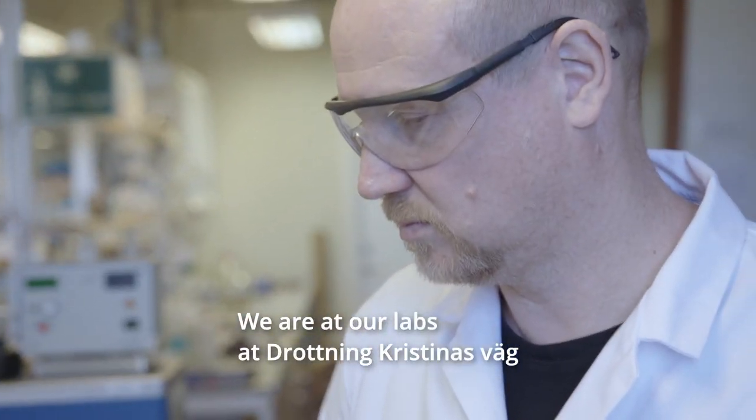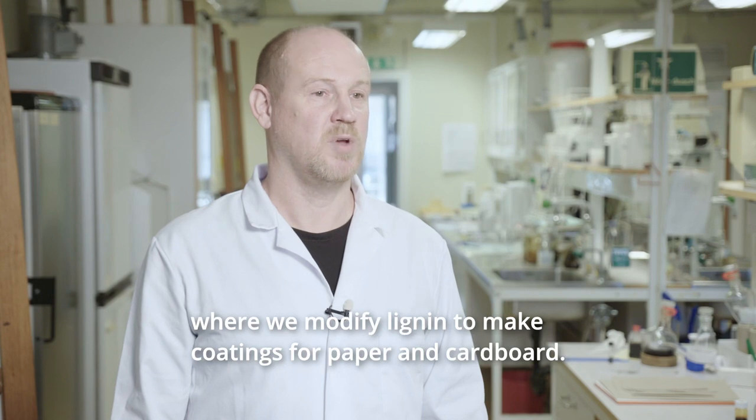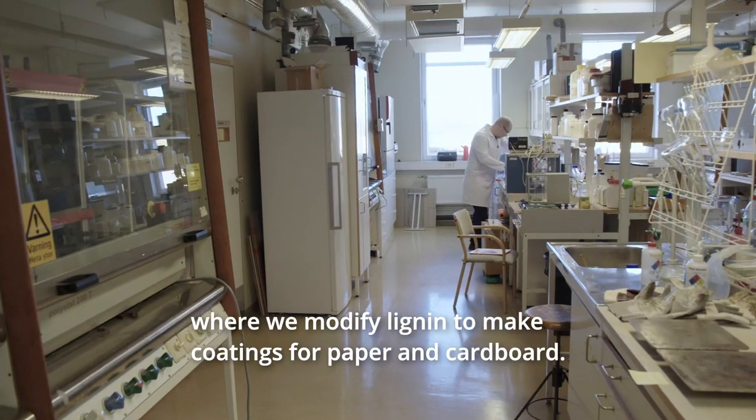We are at our laboratories at Drottning Kristinasväg where we modify lignin, and we make coatings with it and coat paper and board with lignin.